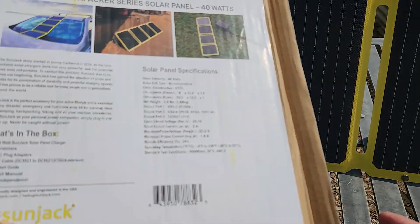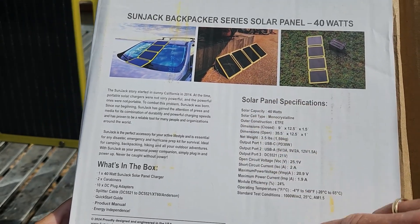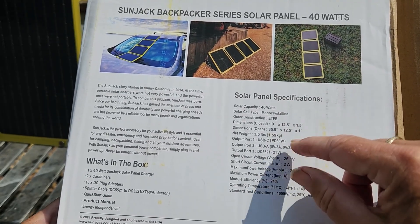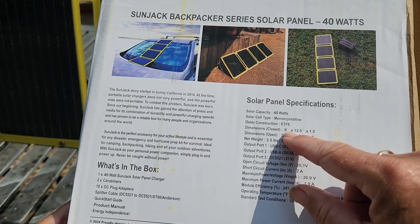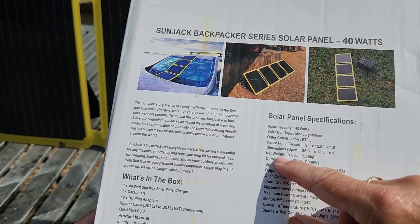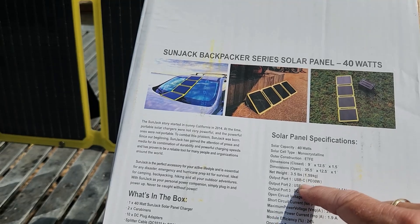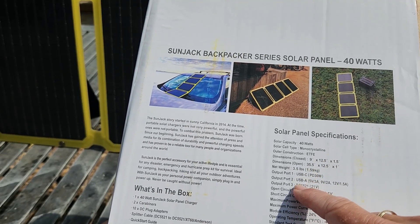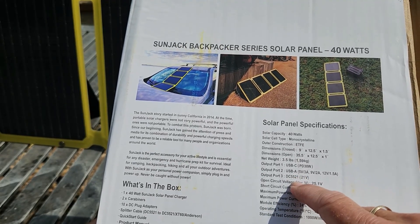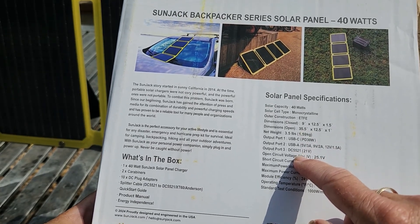Here are the solar panel specs — I'll put a screenshot up at the end so you can drill down into it. It's 40 watts, monocrystalline ETFE. Folded dimensions are 9 by 12.5 inches, open 35 by 12.5 inches. It weighs three and a half pounds, 1.59 kilos. There are three ports: a USB-C for USB-C to USB-C charging, a USB-A port, and a DC3 port — and they give you 10 adapters.